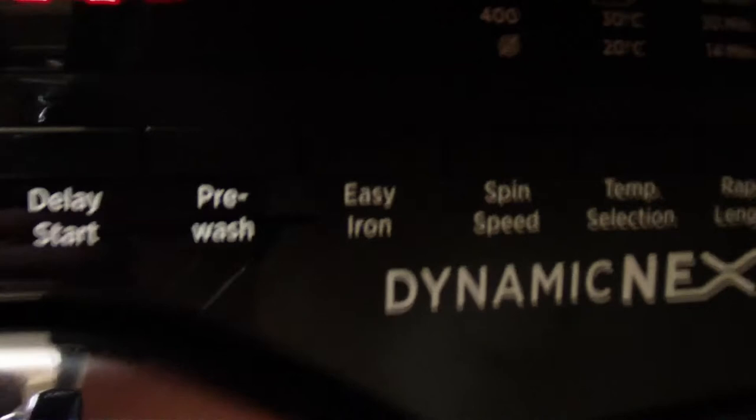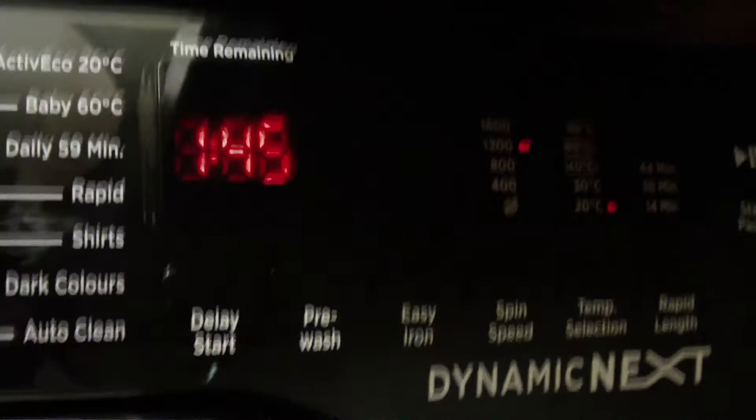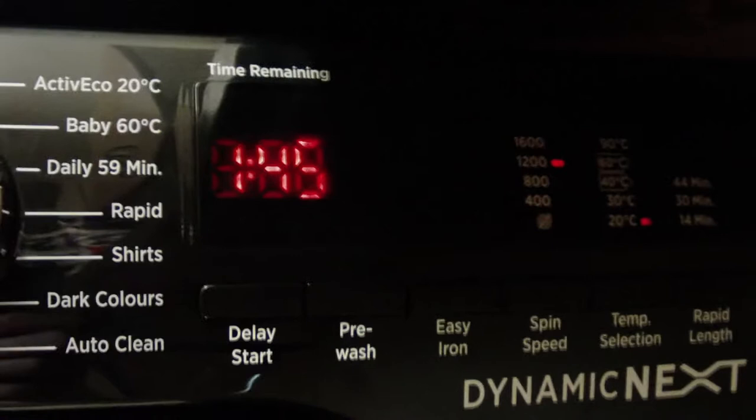The active eco is fantastic, which is what I talked about earlier on. You can wash all the different materials together, different colours, in about an hour 45 minutes, and the results are absolutely fantastic. So I use that one quite often.